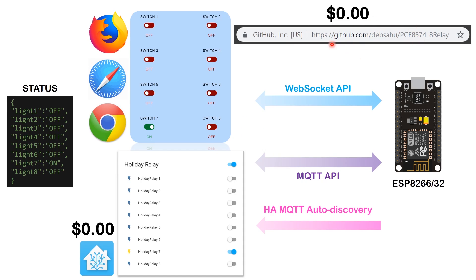On the software side, all the code is on GitHub. I've created two API layers: a WebSocket API and an MQTT API. Both expose the status of lights one through eight as on or off. The WebSocket API also serves a web page so you can turn each socket on and off directly from a browser. For MQTT and Home Assistant, you just enter your MQTT broker details, upload the code, and the firmware automatically sends an auto-discovery MQTT message so all eight switches show up in Home Assistant with zero additional configuration.